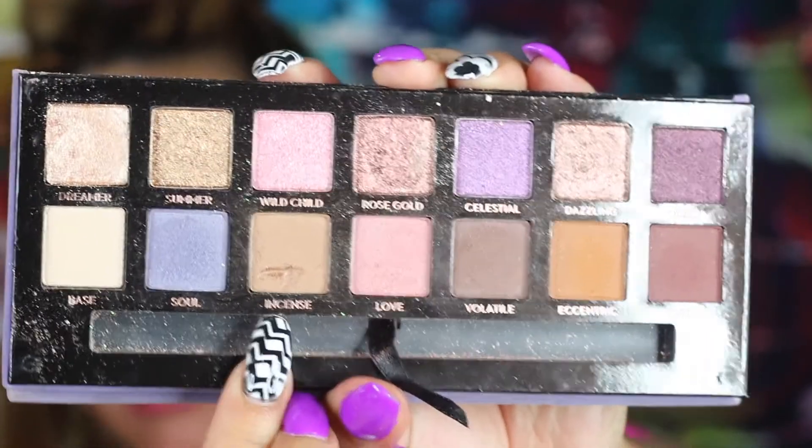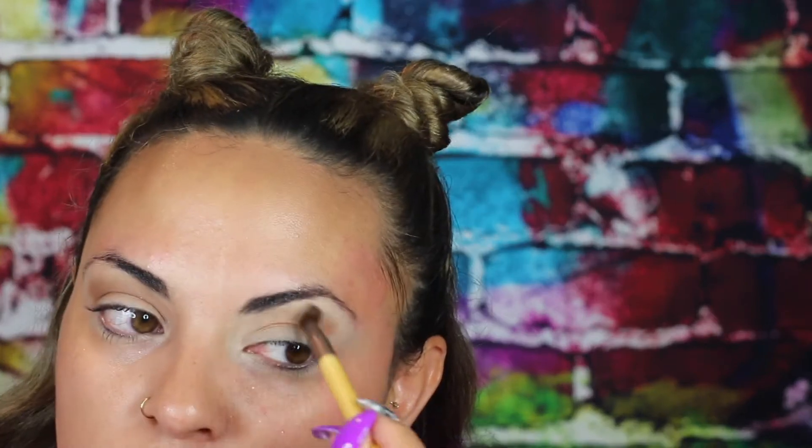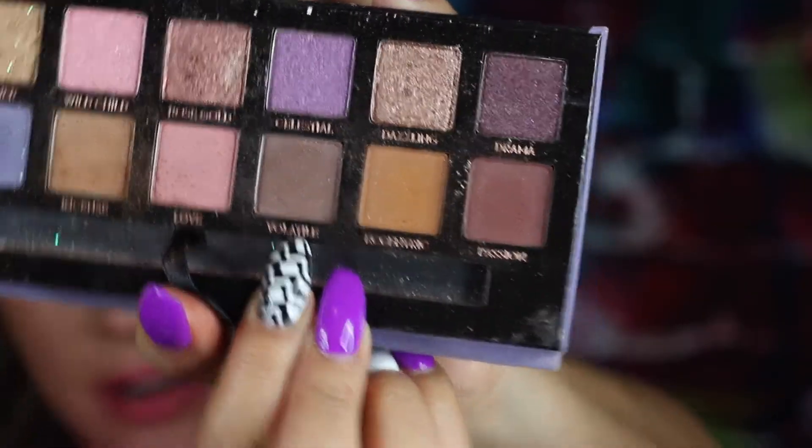I want to use the Norvina palette by Anastasia and I'm going to go in with Incense. One of these days I'm going to start with my eyebrows — I know a lot of YouTubers do that, I hate doing my eyebrows so I kind of leave it towards the end. I'm taking that on my crease with a nice fluffy blending brush.